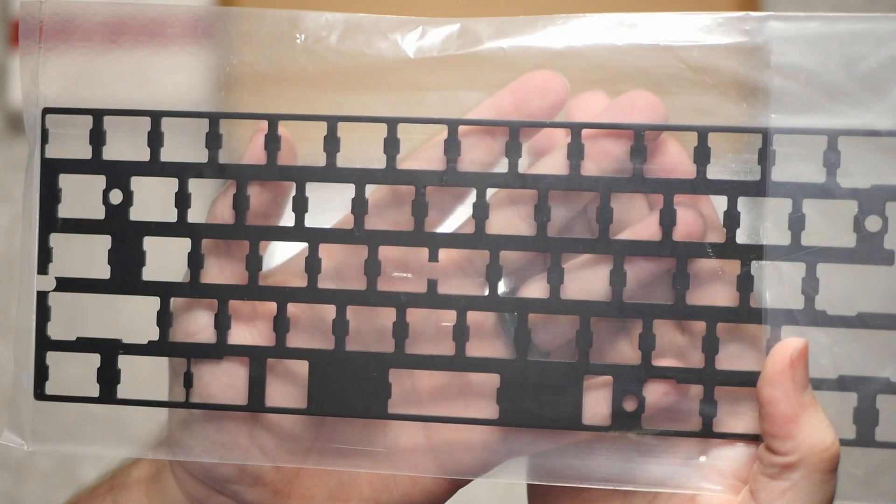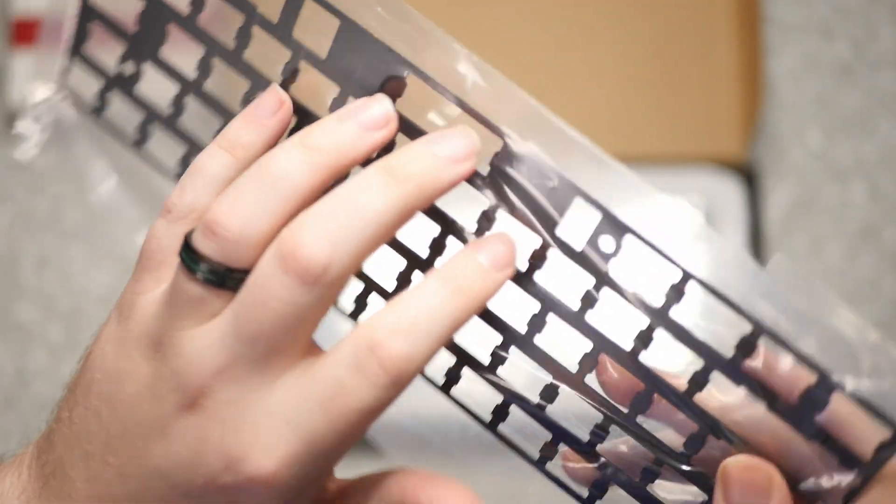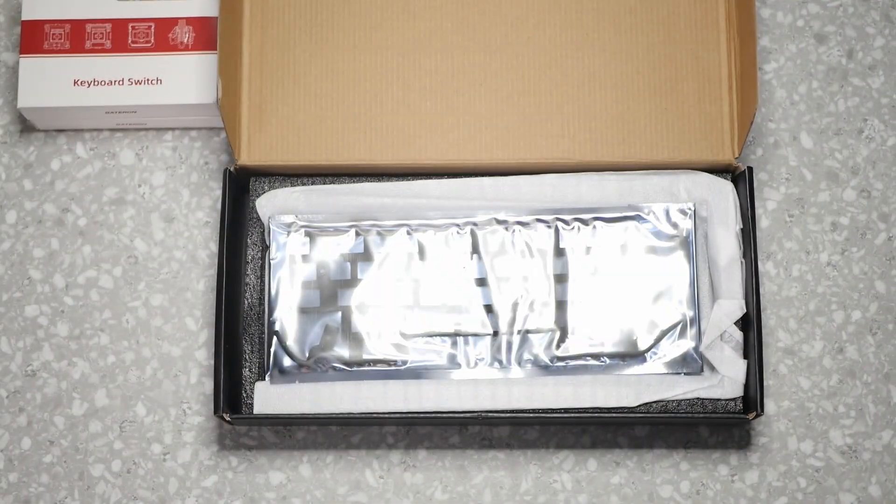Inside the main giant package you have all the extra pieces. Here we have the top cover to the keyboard — this is anodized aluminum, really nice. You can see where all the switches are supposed to click into and the holes for the screws. Again, it's aluminum.